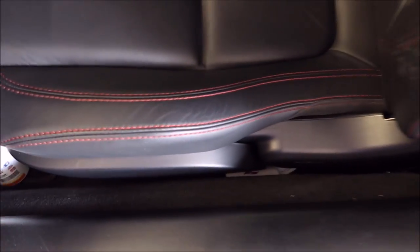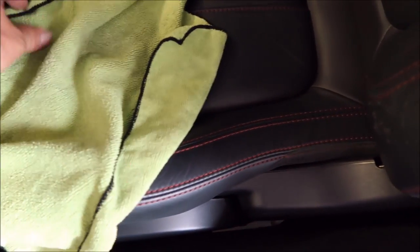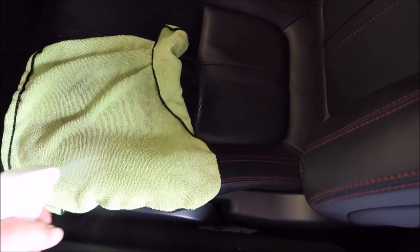How I recommend doing this — I'm going to use it straight. You can do it one of two ways: you can either spray it directly on the surface, or what I recommend, generally depending on the situation, I usually like to spray it right on the towel. Let's get the surface all nice and sprayed down — I spray it on the towel and then I just wipe it in. That's the best way to do it in my opinion, just wipe it in and get rid of all the grime and nasty.